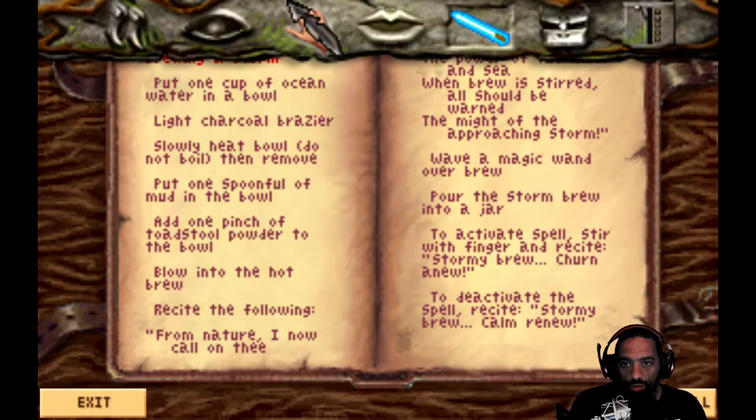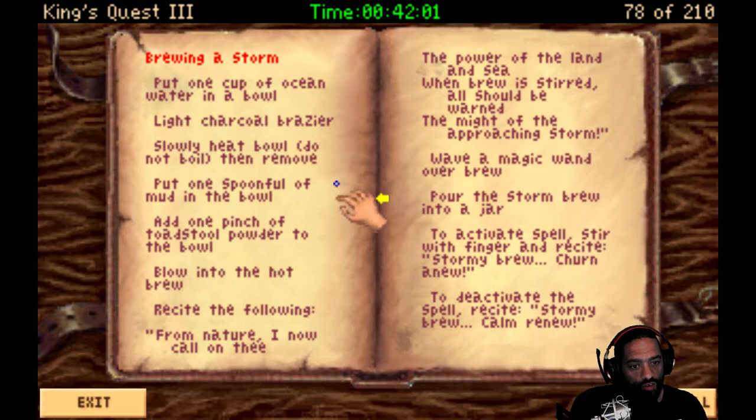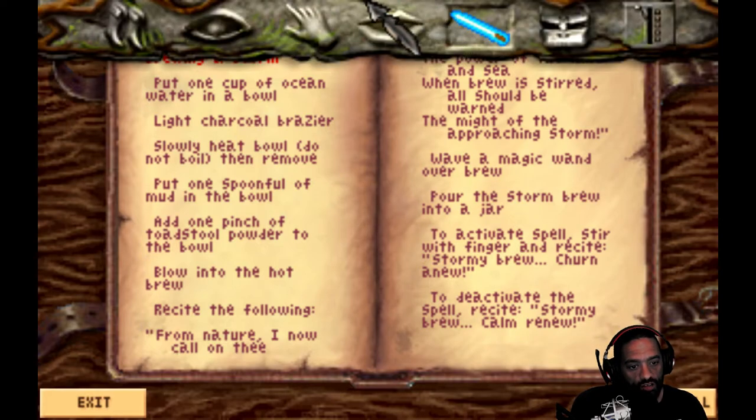Brewing up a storm. Put one cup of ocean water in a bowl so I can get some more ocean water. Light charcoal brazier - I don't know how to do that yet. Slowly heat bowl, do not boil, then remove. Put one spoonful of mud in the bowl. Add one pinch of toadstool powder to the bowl. Blow into the hot brew. Recite the following. Wave a magic wand over the brew. Pour the storm brew into a jar and activate the spell by stirring with a finger and reciting. To deactivate: stormy brew, calm, de-new.